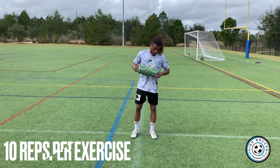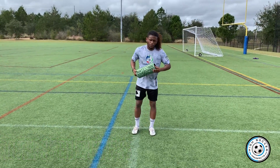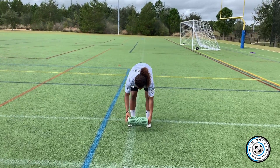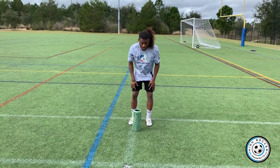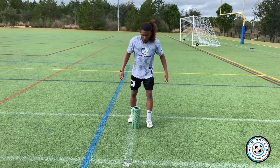Foam rolling is important. Mine is a vibrating one — it actually helps get that blood flow, but you don't really need a vibrating one. The whole point is you want to get your quads, the front, the back, the thighs, your butt — everything. You want to foam roll it all.